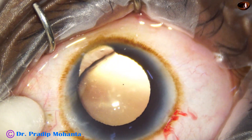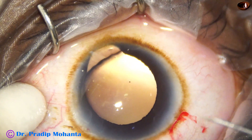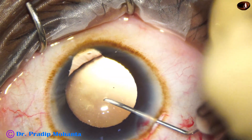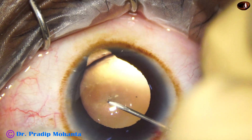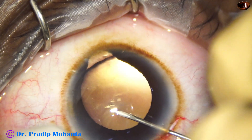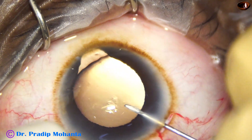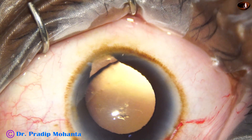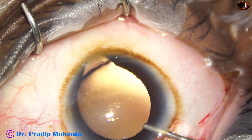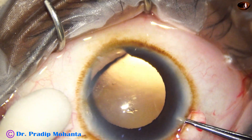The main incision has been placed on the sclera just behind the limbus, and now the anterior chamber has been filled up with visco. I am trying to get a capsular tag by the needle — the zonules are very weak. There is 2 clock hours of zonular defect, from 4 o'clock to 6 o'clock. My plan is to use a capsular tension ring before I start aspirating the lens matter.